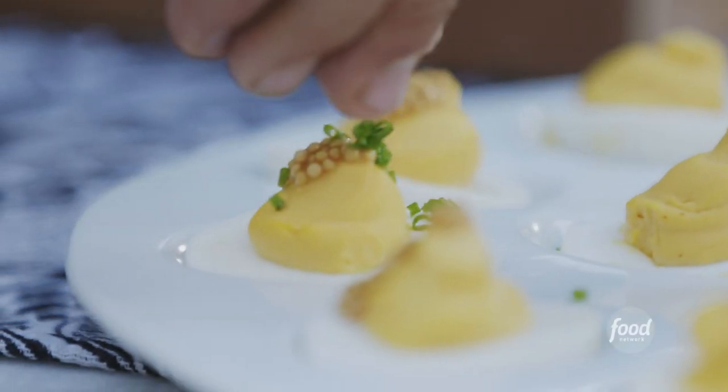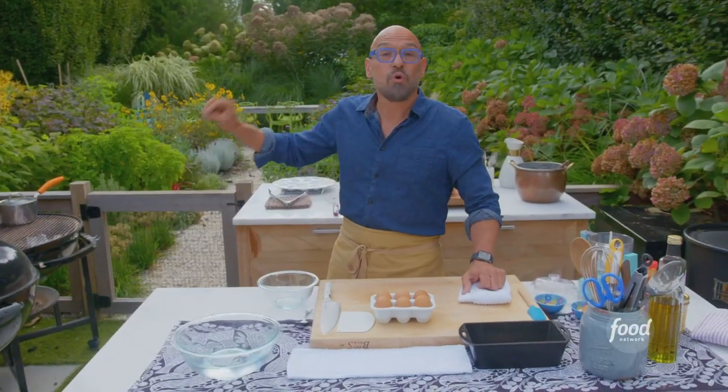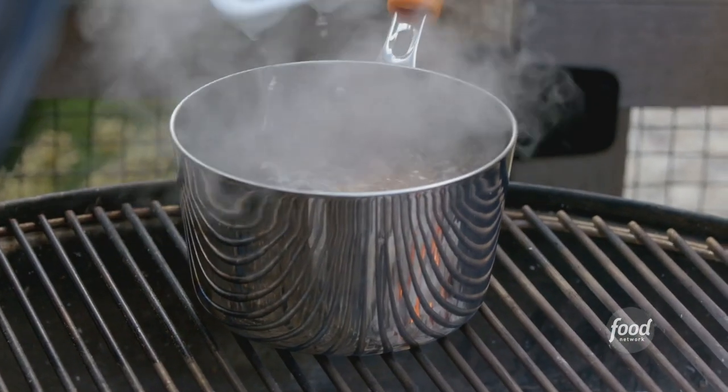Pabst deviled eggs. These are farm fresh eggs. They're gonna go in our boiling water for 14 minutes. They're in.